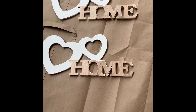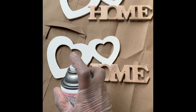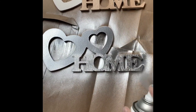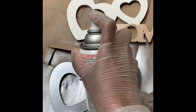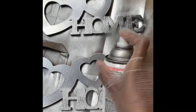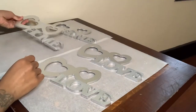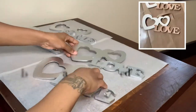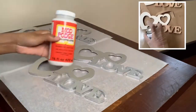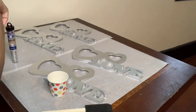Once I got done cutting out all my hearts, I then took my frames outside to be spray painted. I will be using this silver metallic spray paint. Now, I initially wanted to spray paint the two love frames a different color, but there was something going on with the nozzle on my spray paint can. So now I will just be taking this Mod Podge and this silver glitter, going over all of my frames.